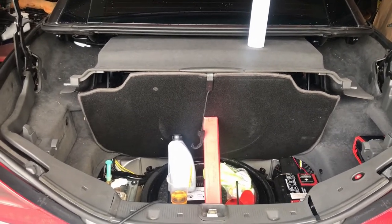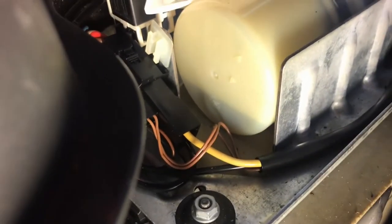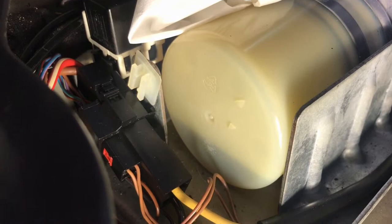The first thing you want to check if your top is not going up or down is your fluid level. You can see my fluid level is pretty low — it should be between these two triangles — and that's why I'm having trouble putting the top up.